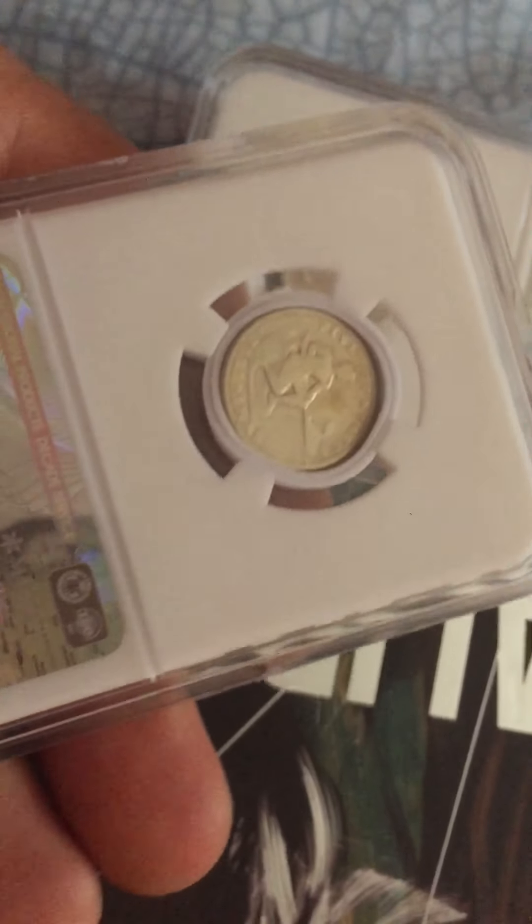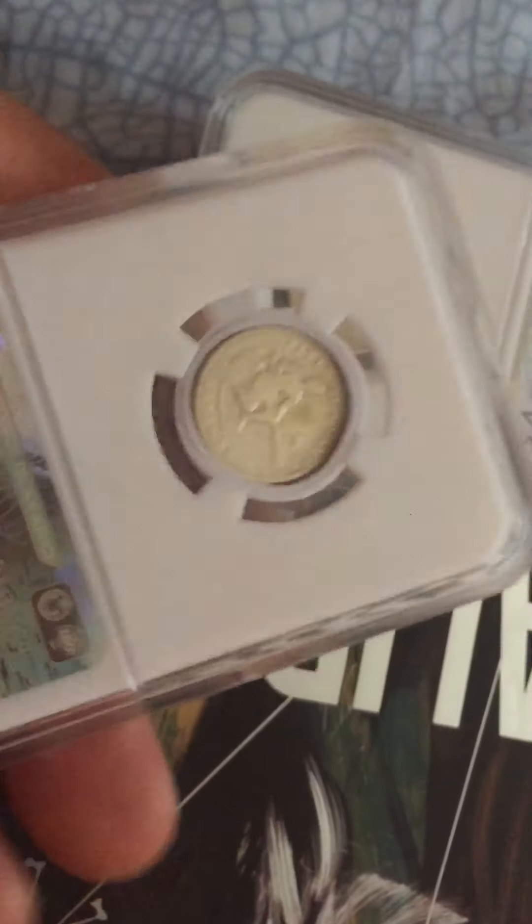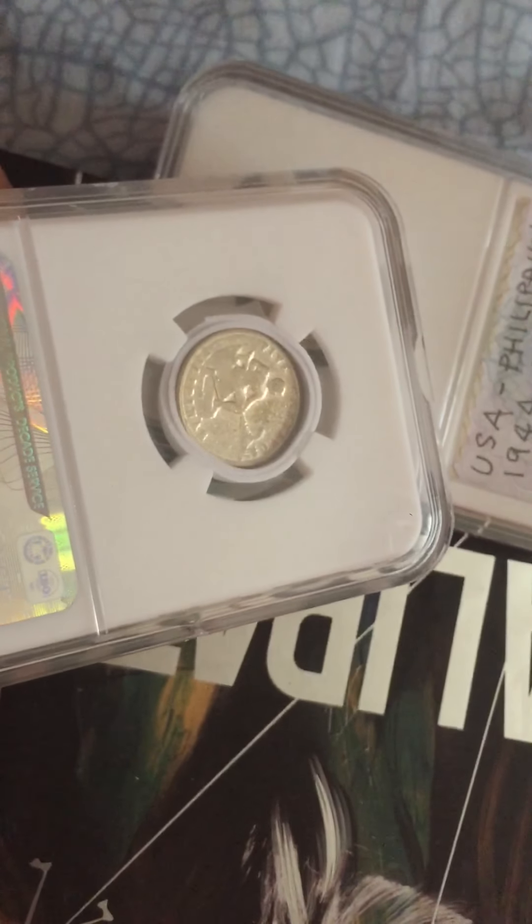This is the 5 centavos version. You can see there inside — this one has no mint mark.